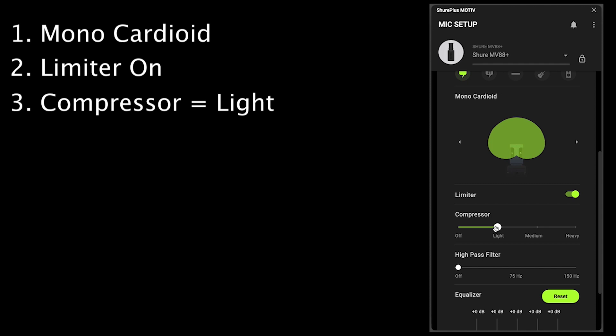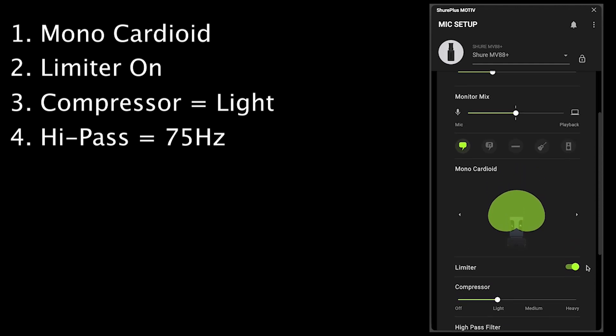Set the compressor to light. This will slightly smooth your vocal volume out, but not in a noticeable or exaggerated way. For the high-pass filter, set it to 75 Hz. This cuts off the frequencies below this point. 75 Hz is a very low frequency — far enough down it won't really affect the human voice, but it will help reduce low frequency sounds you might not want.